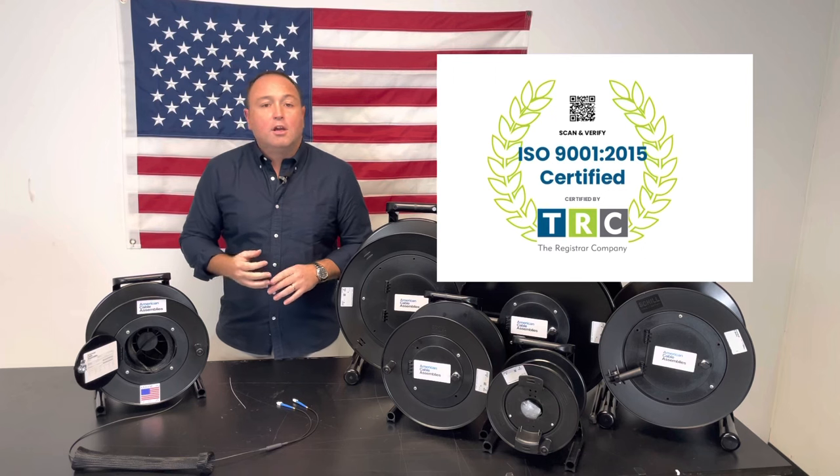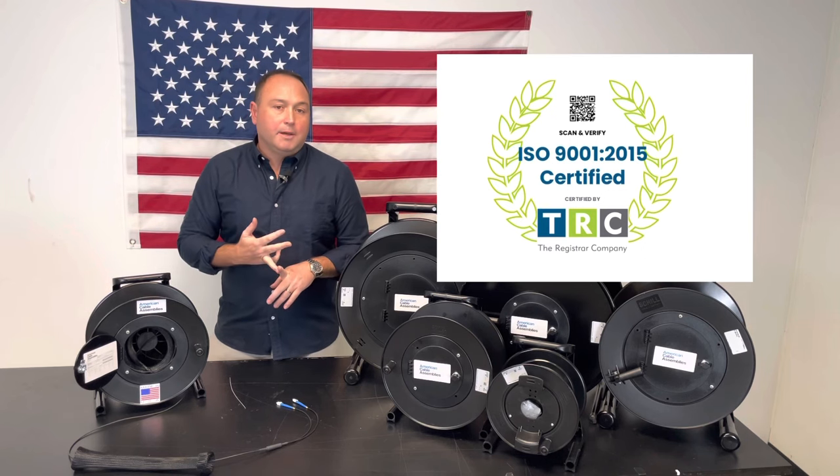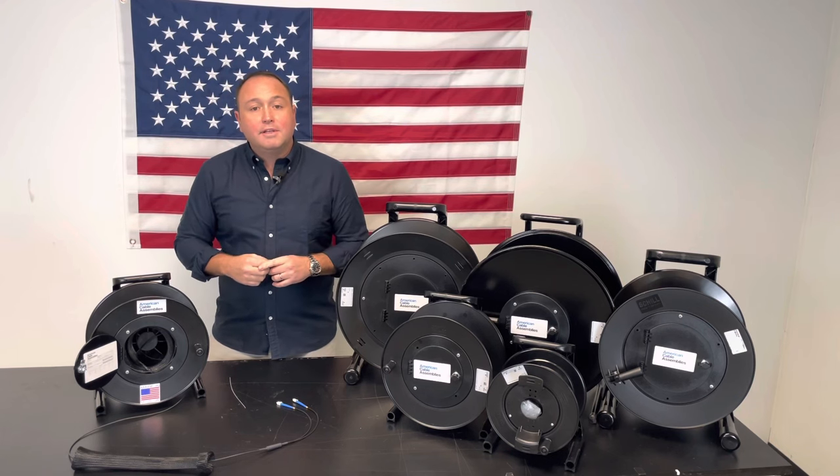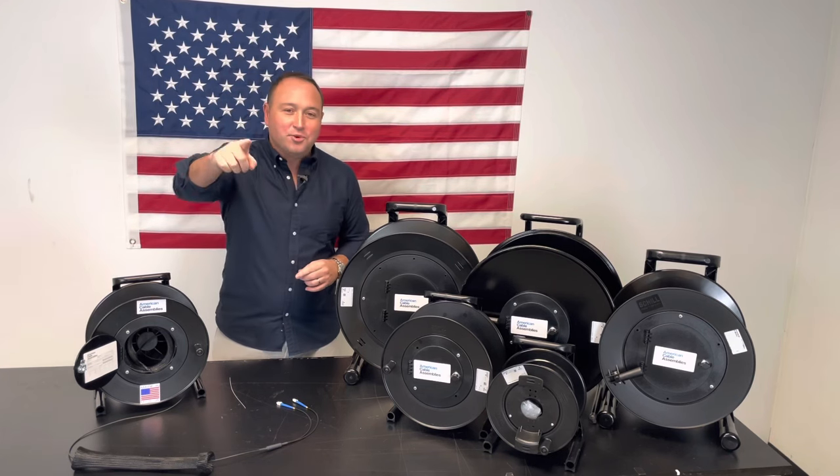If there's something that you don't see here, please give us a call or shoot us an email. Thank you for stopping by today, and remember — at American Cable Assemblies, our connections improve your network.